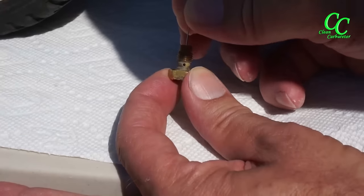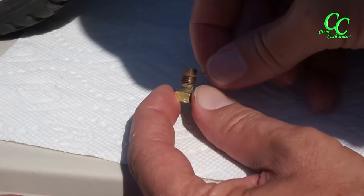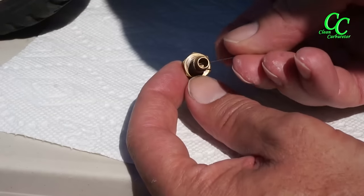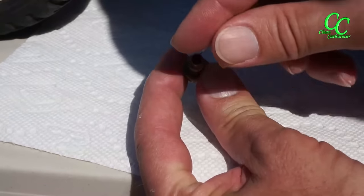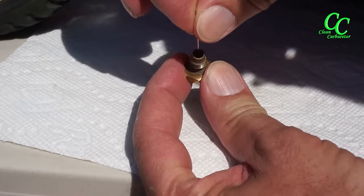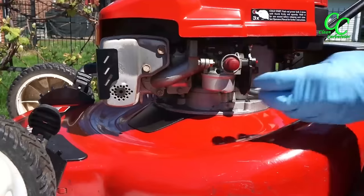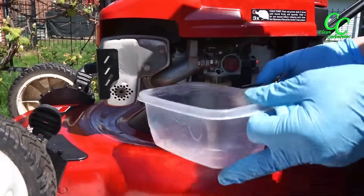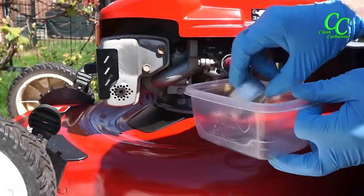With a small rod and a needle, clean the three openings on the screw. The bottom opening is the fuel feed to the main jet. The very small vertical opening in the middle is actually the main fuel jet, while the angled very small opening at the top of the thread is the idle and transfer system fuel jet.